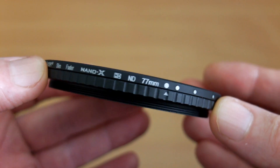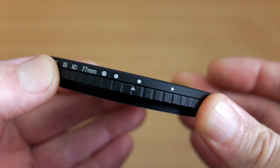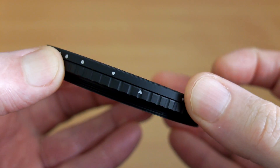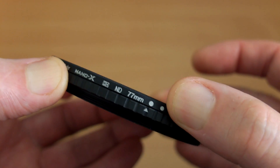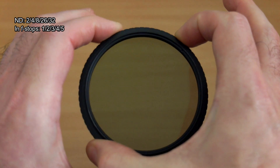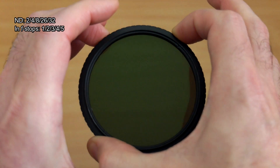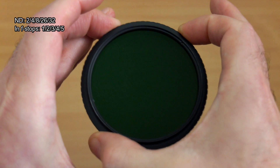This has a fairly low profile for a variable neutral density filter. The basis for it is two polarizers together — you adjust it and the two of them cancel out or let through the light. You've also got hard stops on this, as well as markings for the maximum and minimum settings. The range quoted is ND2 up to ND32, and it feels quite smooth with just about enough tension so it won't move out of place by accident.